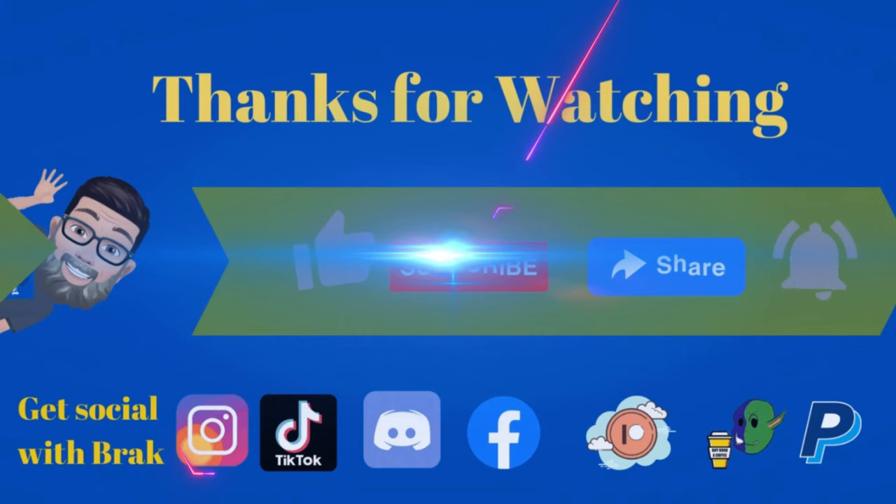Thanks for watching. I hope you enjoyed this video — if you did, please remember to like, subscribe, and share, and press that notification bell so you get to see more of my videos. If you want to get social with Brack, down in the links below are all the wonderful platforms I'm on, and there's even a way you can donate via Patreon or buy me a coffee. Once again, thanks for watching and catch you later!